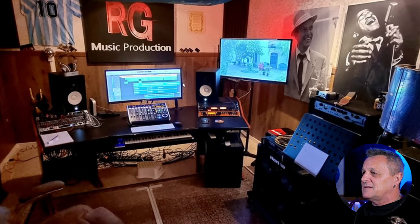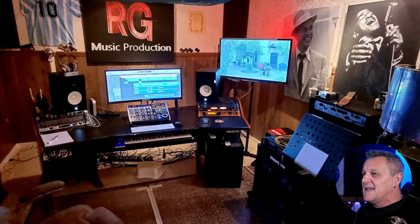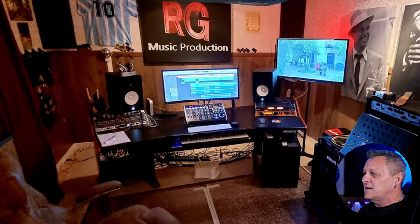What a lovely, welcoming-looking studio. The only thing I'd say, Roy, is I would suggest the next purchases should probably be for some room treatment. It doesn't look like it will sound awful — you've got a cloud up at the top — but I'd like to see some slightly more serious bass traps in the corners rather than just the foam ones. And some broadband absorption for early reflections would be a good idea. But yeah, nice studio. Thanks so much, Roy.